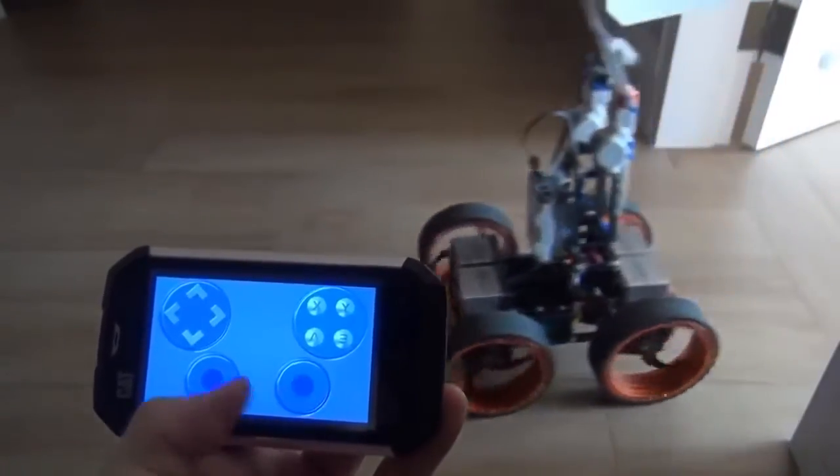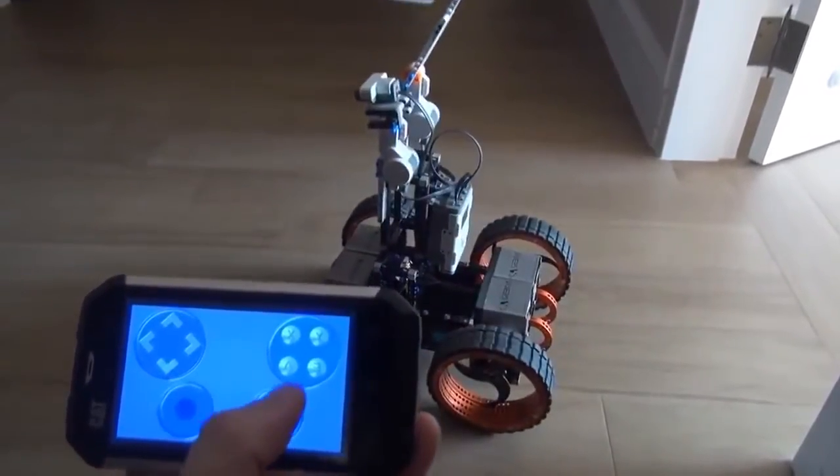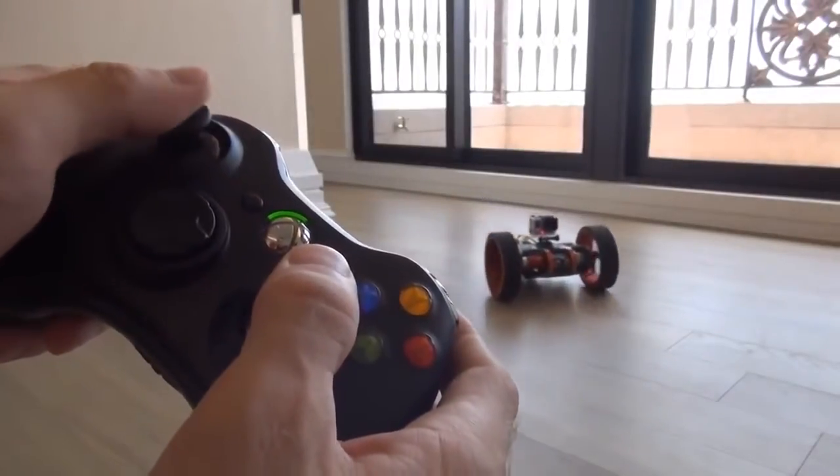And the best part is, you can use your smartphone and tablets doing it, because high multimedia compatibility was one of our priorities with CageBot.